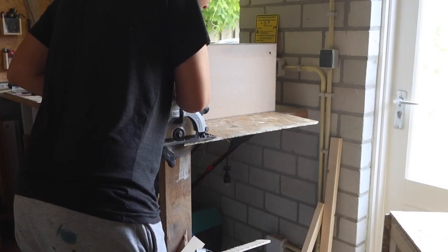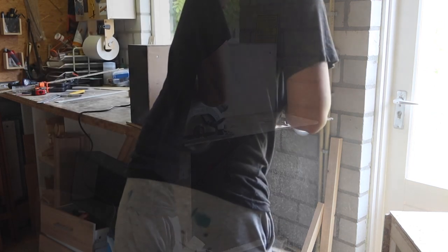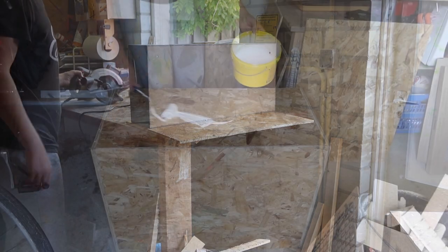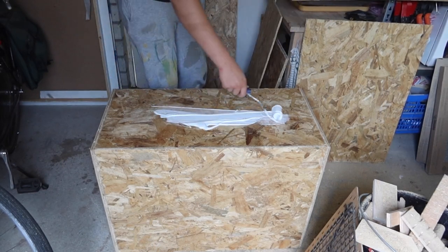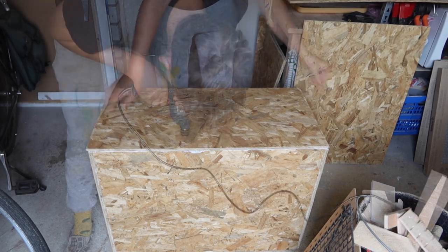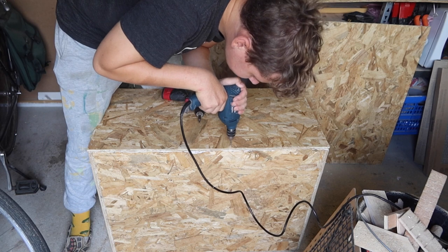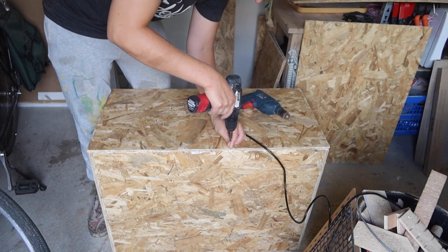With that out of the way it's time to cut the pieces for the outer layer. For this I'm also using OSB board. Once finished I'm going to place this terrarium inside a rack which will cover all of the sides, so it would be pointless to use expensive plywood on the outside. However, if you're planning on recreating this I would recommend using plywood — it looks way better than OSB boards, especially if you stain it.